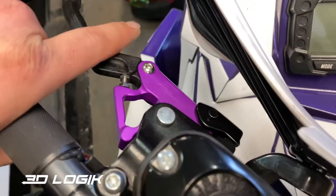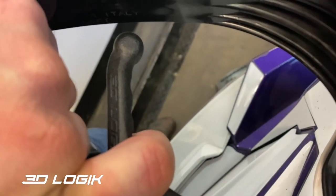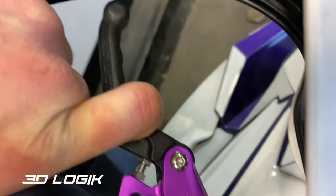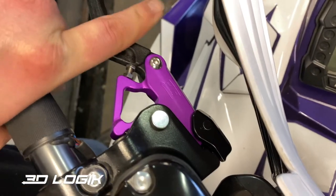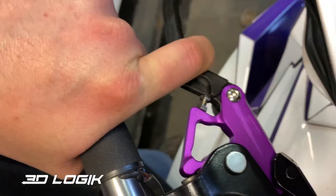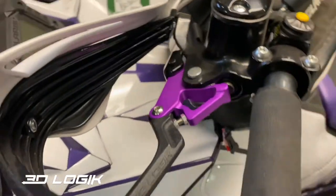I've got mine all adjusted. I like to have it so when I'm squeezing pretty hard I've got about a quarter inch before it hits my finger — that accounts for the padding on the glove. That's how I'll rock it probably this year.